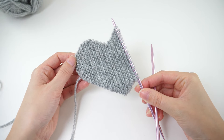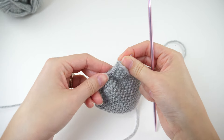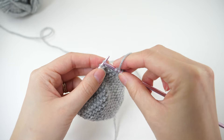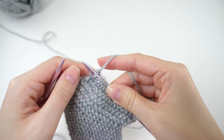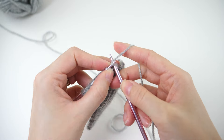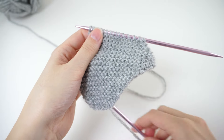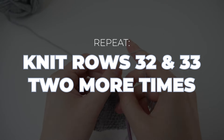Here's what your heart will look like at the end of that repeat. Picking up now on row 32, knit to the last two stitches, then knit two together. This will decrease your stitch count from 18 to 17. Turn and knit the next row. We've got another repeat: rows 32 and 33, repeated two more times.